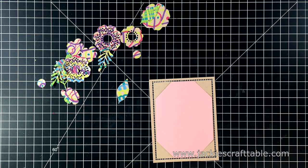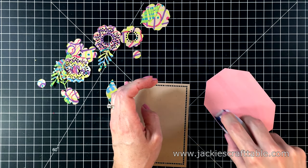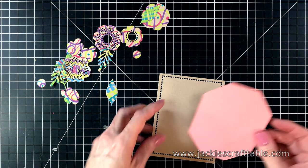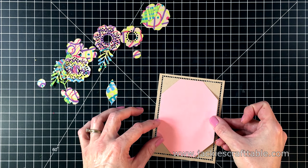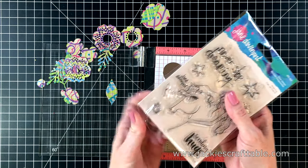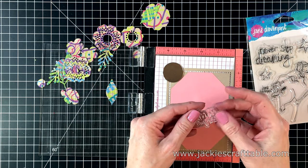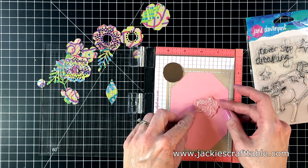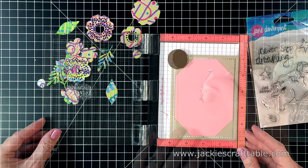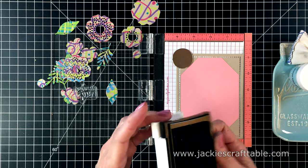I'm attaching the pink paper onto my craft cardstock with some dot liner. I really love the look of this layer on my card — this was just a fun piece to use. And you can still see the brown cardstock around the edges. I'm pulling out a Jane Davenport stamp set. This stamp set is called Horse Hug, and I'm going to use the sentiment that says Sending Hugs. I'm going to ink it up with some VersaFine Onyx Black ink.